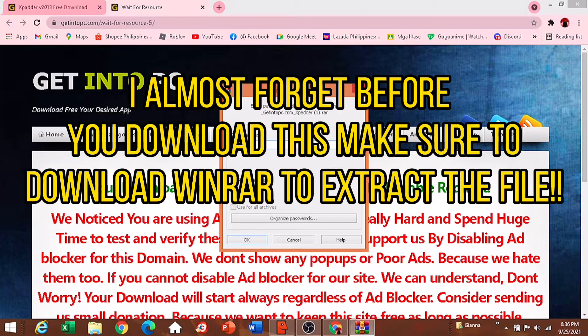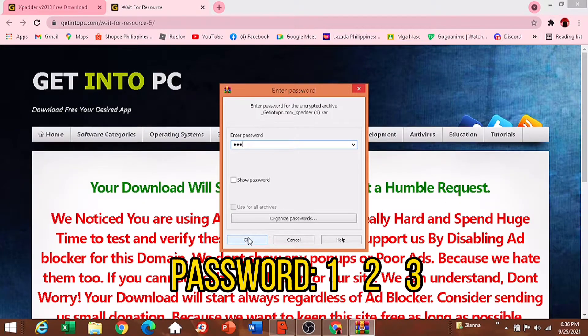Before you download this, make sure to download WinRAR to extract the file. The password is 1-2-3.